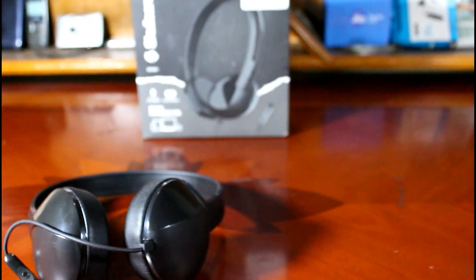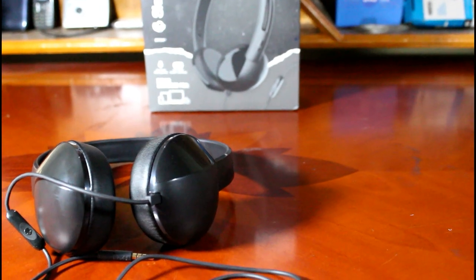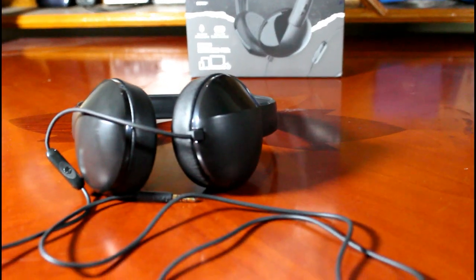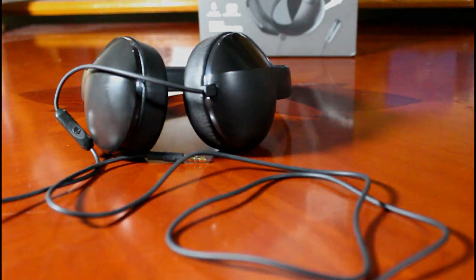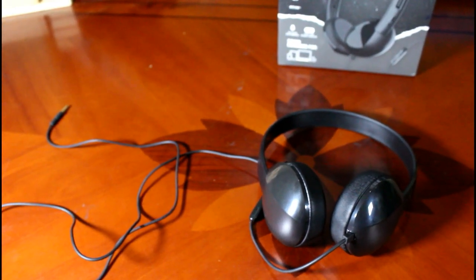What you are watching now is the Skullcandy headphone itself. The color variant I bought is the black one. You get four color variants totally — black, dark blue, white, and pink. You don't get much stuff inside the box, so it makes no sense unboxing it. Opening the box, you get the headphone itself along with a six-month warranty card — that's it.